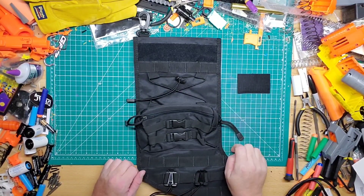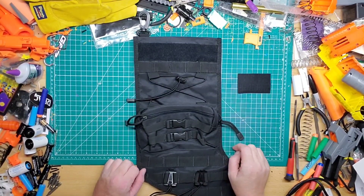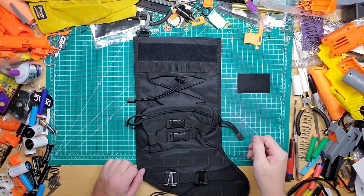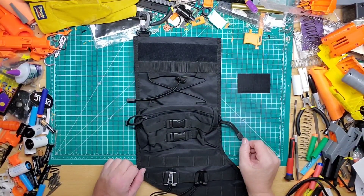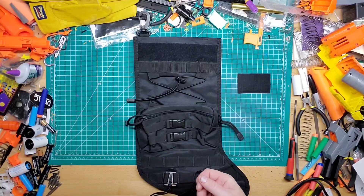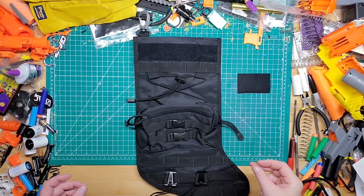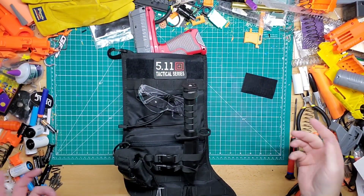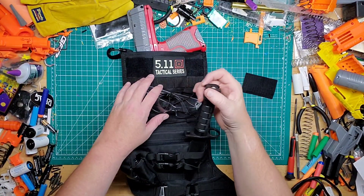Say you're going to a Christmas Nerf war and you want to pack this in order to take it to the Nerf war on Christmas Day — I do know that some families actually do that, which is pretty cool. I'm going to show you how I would load this and how I would run it.